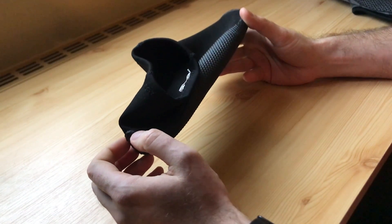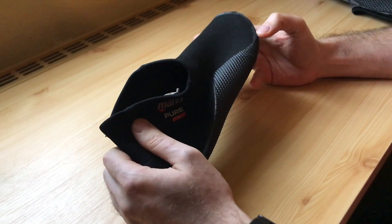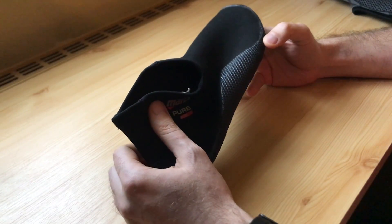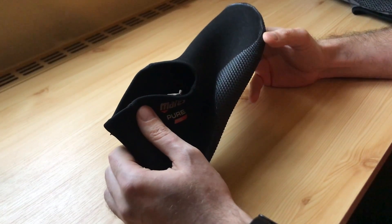Hi guys, I want to share with you my sim racing shoes alternatives. This is also a perfect alternative to socks. I like to drive in socks but as you know your feet will start to hurt after a while when you are using load cell pedals.